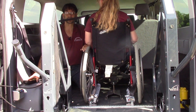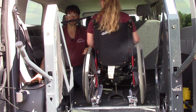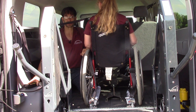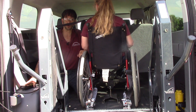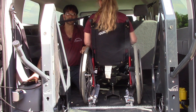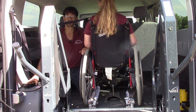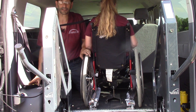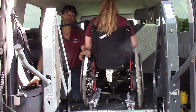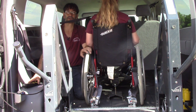Thank you for watching the video. This is just an educational video. If you'd like to know more information about our traditional wheelchair van modifications here at Access Unlimited, give us a call at 1-607-669-4822. You can also go to our YouTube channel at youtube.com/accessun or check out our website at www.accessunlimited.com. Thanks so much for watching and we hope to hear from you soon.